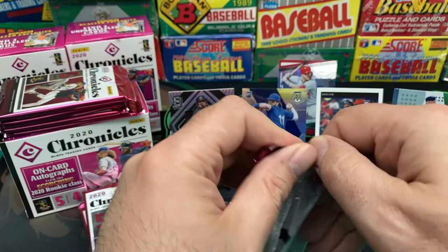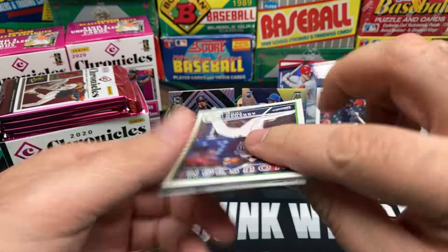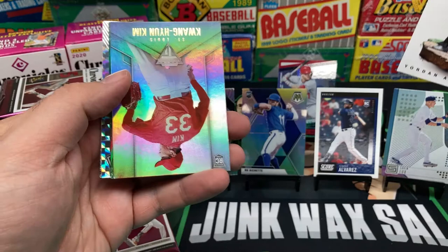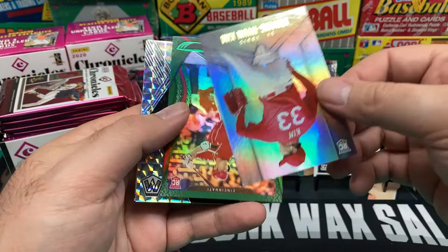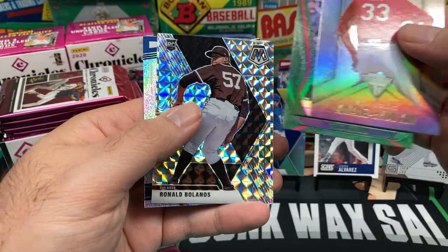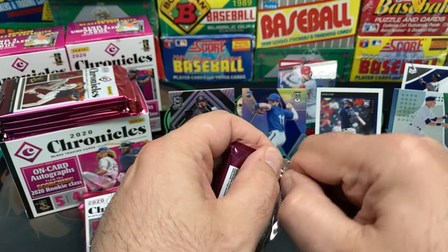This one's giving me a hard time — apologize for my ineptness not being able to open a foil pack. Abraham Toro, another Yordan Alvarez rookie — I'll take that. Another Kwang Hyun Kim, Shogo Akiyama, Ranoldo Balanos, and Shun Yamaguchi. Definitely some interesting cards here, lots of rookies.